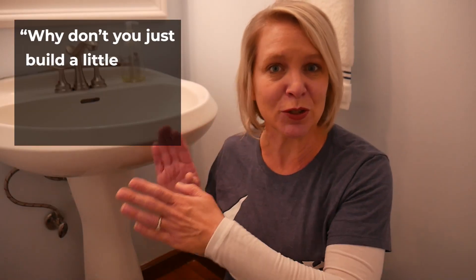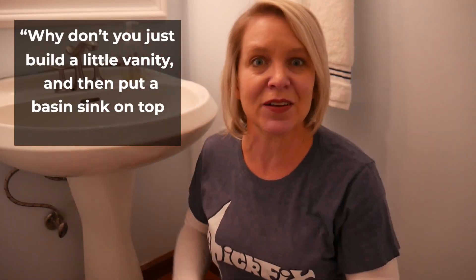So my husband said, why don't you just build a little vanity and then put a basin sink on the top of it. Oh sure babe, I'll just whip that together.